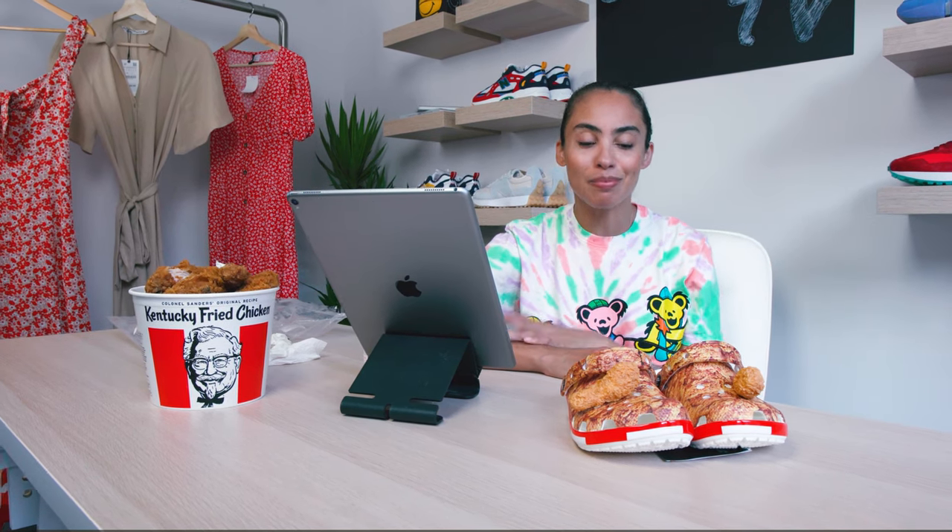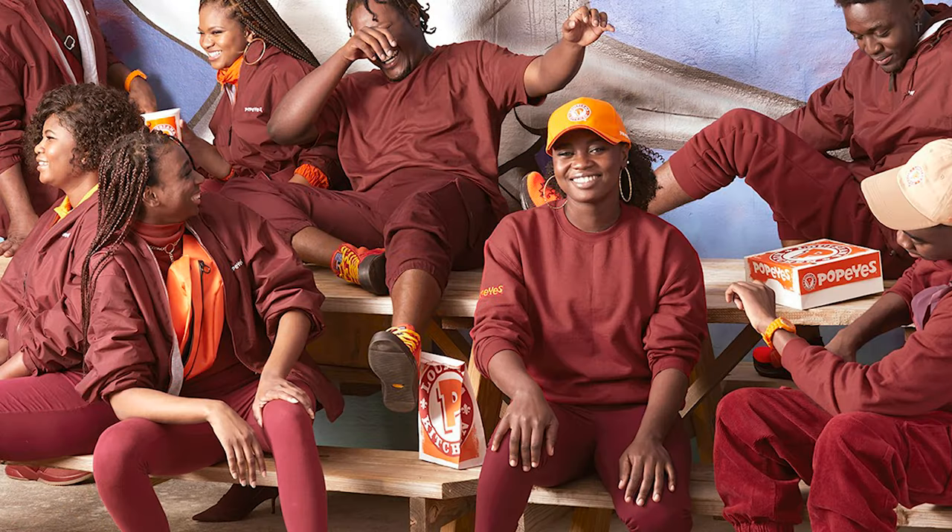After Beyoncé had launched her Ivy Park line with Adidas, Popeyes realized that's kind of the same color scheme as their uniform. So they actually launched a line themselves that basically mocked — or looked exactly like — Ivy Park, and I bet it was actually more affordable. That was Popeyes bringing some fashion edge to the table as well. Kentucky Fried Chicken is definitely not the first to hop into that game.